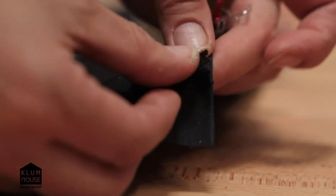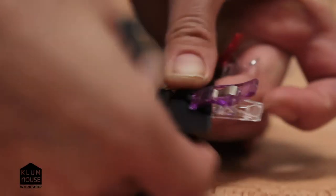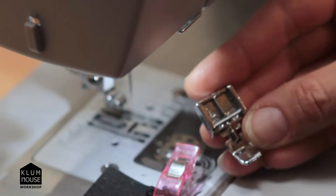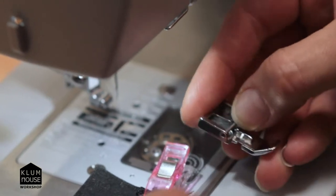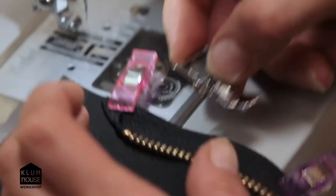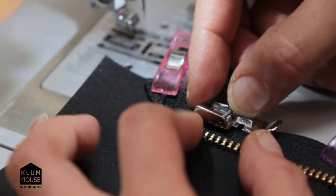Now I'm going to sew it. We're going to be using a double-sided zipper foot, which means we have the choice to clamp on the left or the right side. The way you make that choice is you want to clamp on the side that the zipper teeth are going to be on when you're sewing. I'm going to be sewing from this direction, and my zipper teeth are going to be on the left, so I'm going to clamp on the left side of the zipper foot.